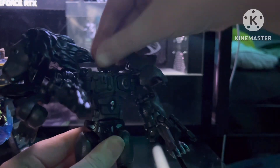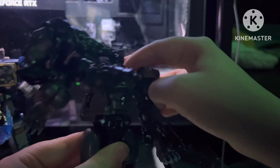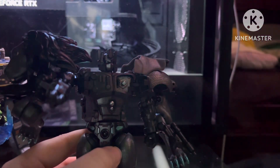The head is on a ball joint, so you can do the swivel. And you can do a little secret — you can open his matrix chamber.